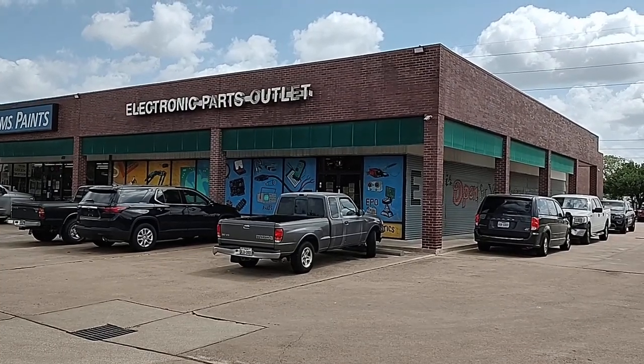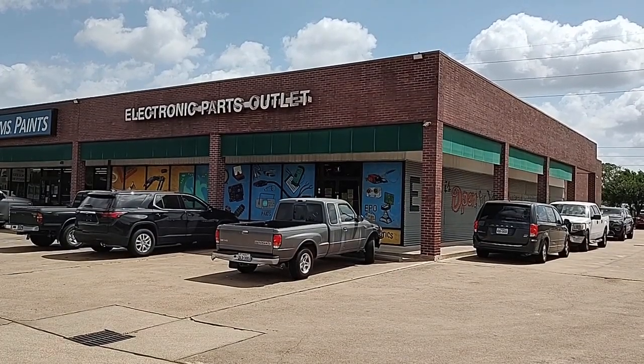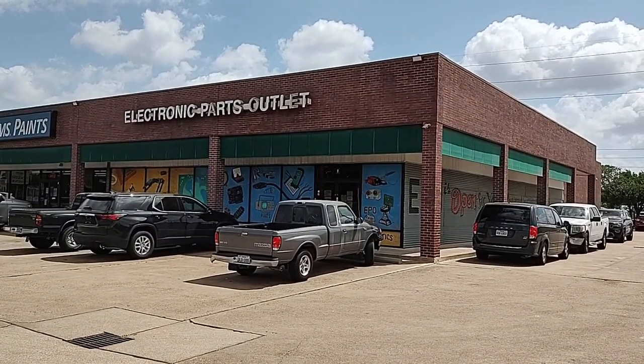I'm going to add it to my collection and we're going to go in and do a little shopping, looking around, a little filming, and then get back on the road.